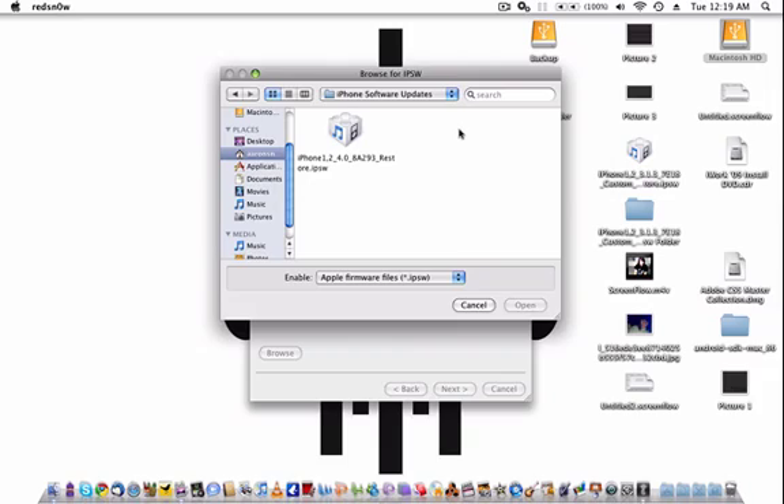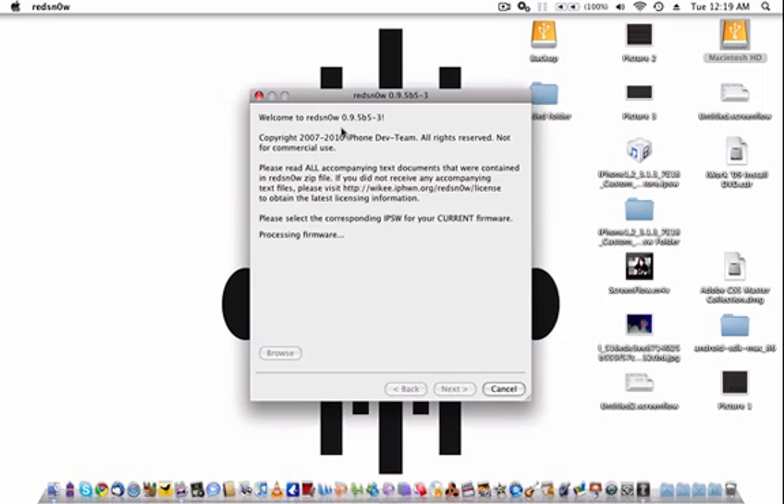This is only going to be there if you restored your iPhone via iTunes, which you're going to want to do. Just plug your iPhone in, press Restore, and it's going to do this. Back up all your data before you do this — it's going to delete everything. You click this right here and it says Processing Firmware, as you can see.